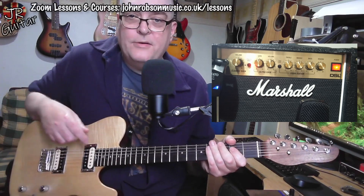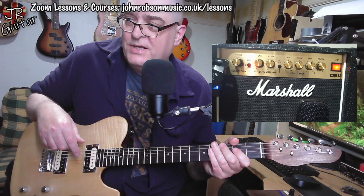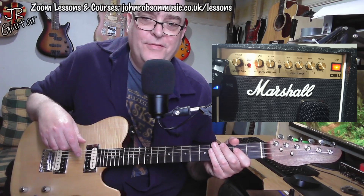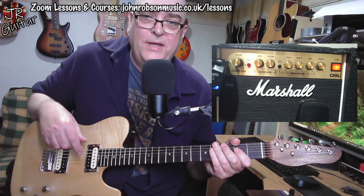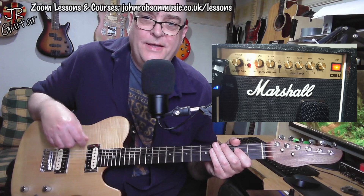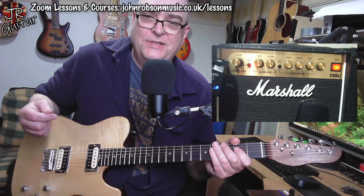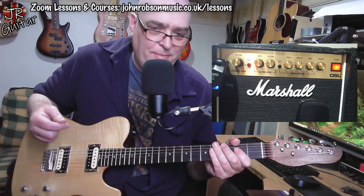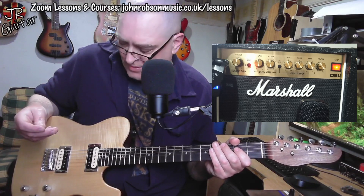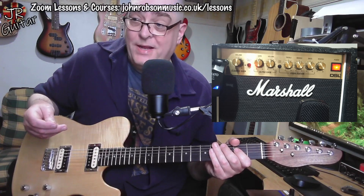I've got to admit it wouldn't be my first choice of tone to use, but it's a good version of that tone, and there will always be an occasion where it's just going to be that kind of thing that helps the sound sit into the mix just that little bit better in whatever you're recording.